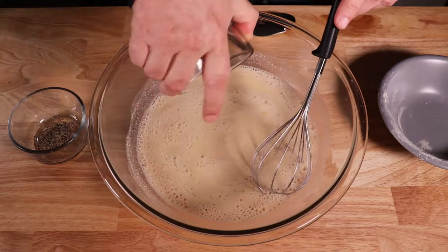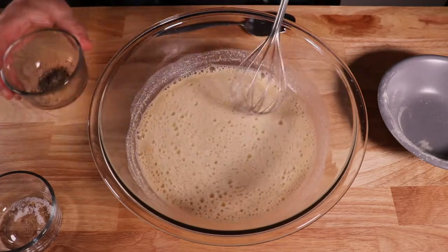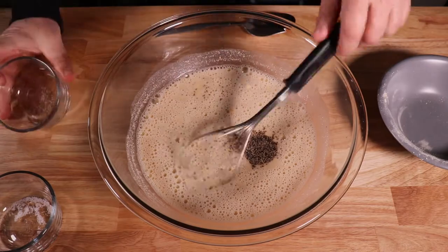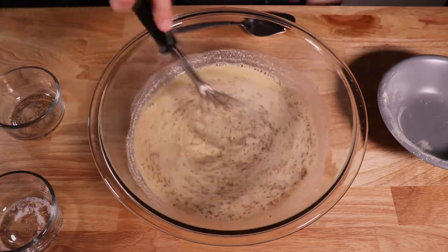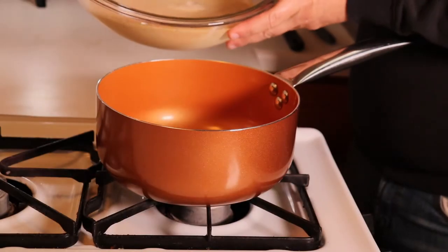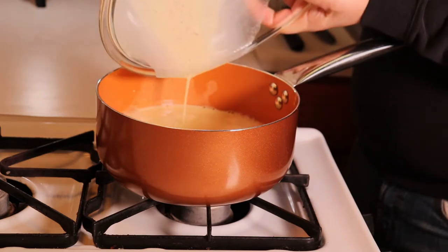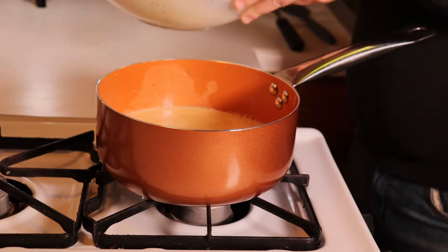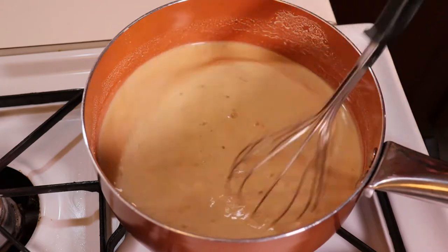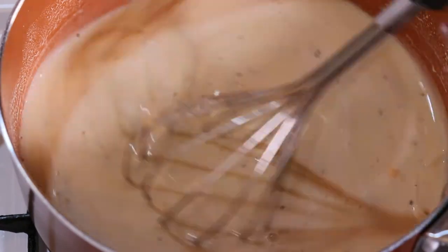Now we can add our salt. Once we add the salt, give it a little mix. Then we can add our pepper and mix it all together again. At your stove, pour your mixture into a medium-sized pot. Turn your heat on to medium and begin to stir. We will be stirring about eight to ten minutes until the mixture starts to thicken.